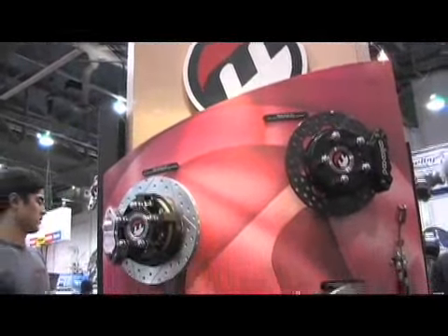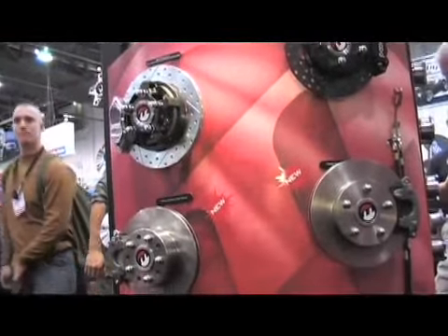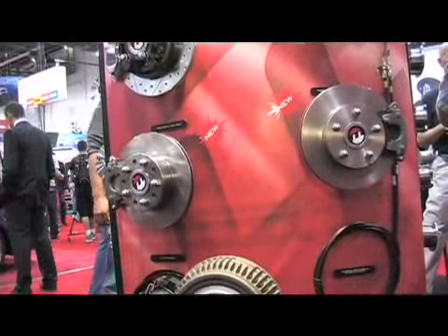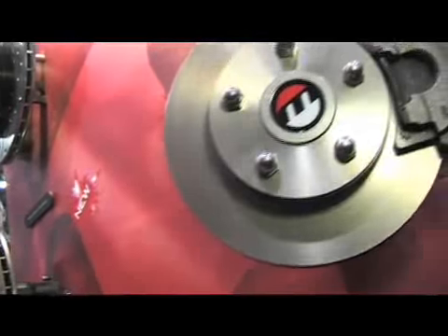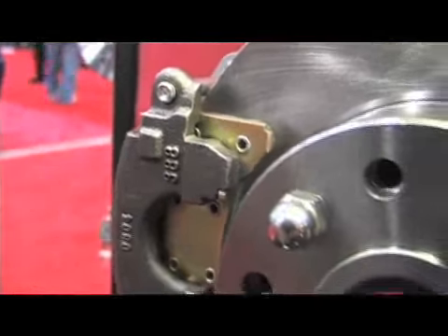So it'll pretty much fit any car? Any car, basically. You've got your GM A-bodies, your Camaros — this will fit directly to their OEM housing. Or if they decide to go with our aftermarket rear-end package, it'll work there also.